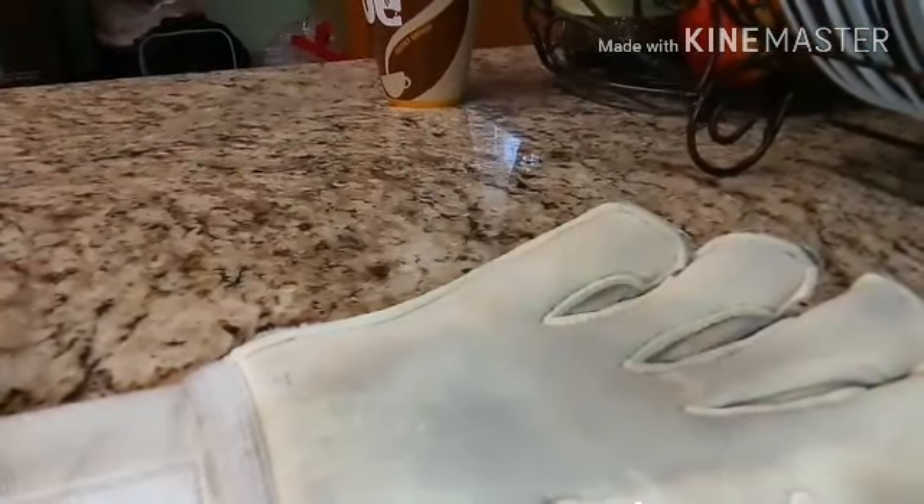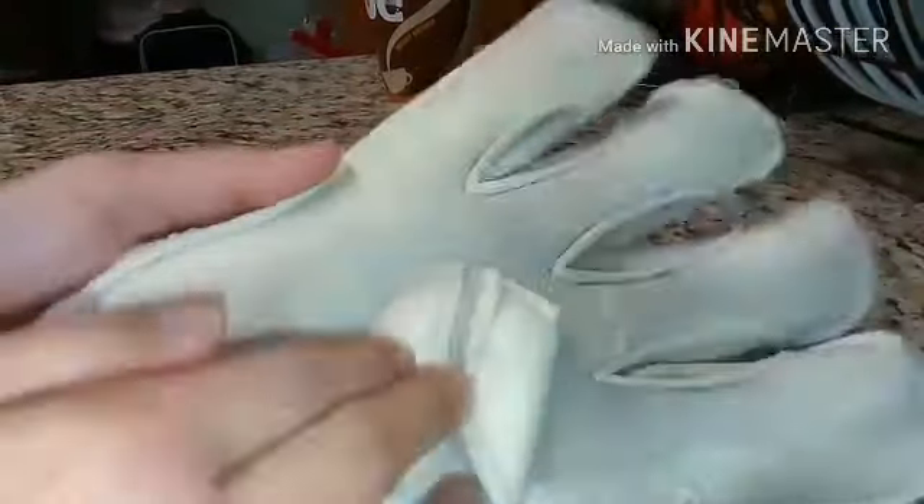Okay, so get your glove. If you hear a squeak in your glove, that means you gave it a really good wash. If you hear that squeak, that means you gave your gloves a really good wash.